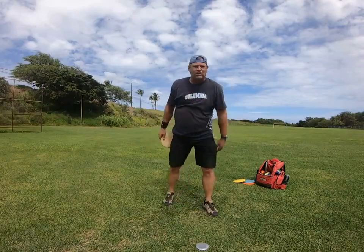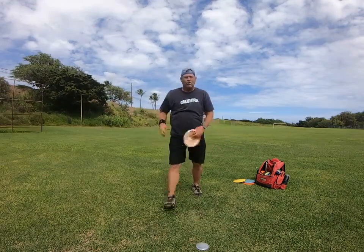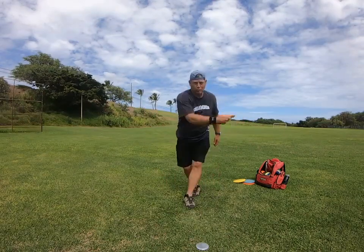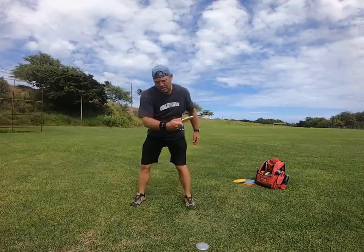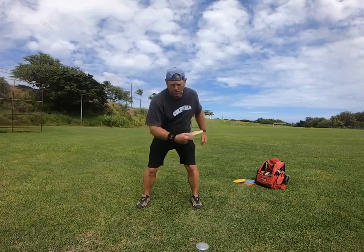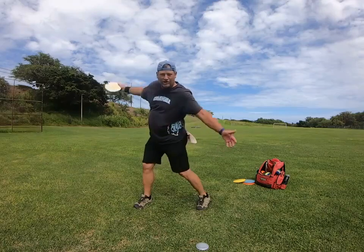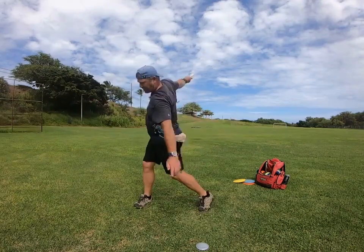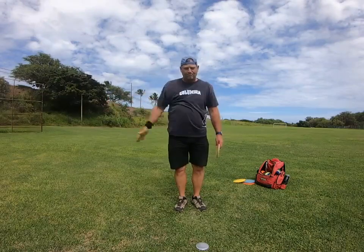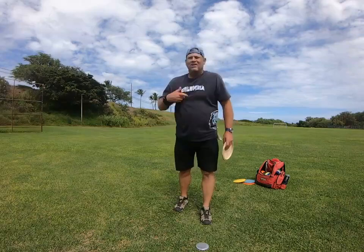What I'd recommend is just practicing that release. Come into your throw really slow, reach back, and just get right here to that position. But as soon as that elbow gets here, rotate up as fast as you can and just practice that — from here to there as fast as you can.